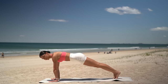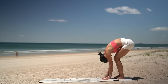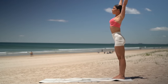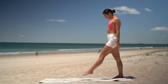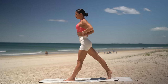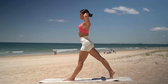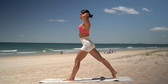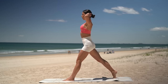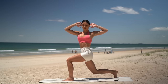Well done. Walk your hands back towards your feet and roll back up to standing. Take a nice deep breath in, reach your arms up and exhale, release. Let's step our left foot forward now for our lunges. Draw your navel in and take your hands behind your head. Inhale, lunge down. Exhale, press up. Now let's add the twist — inhale, lunge. Exhale, twist left. Inhale, centre. Exhale, press up.